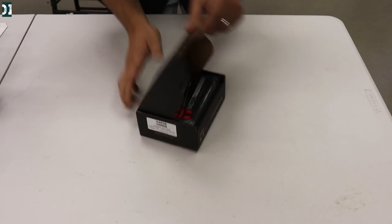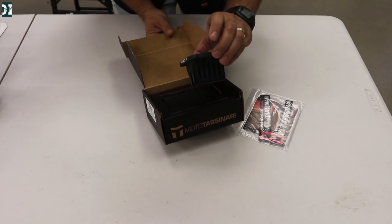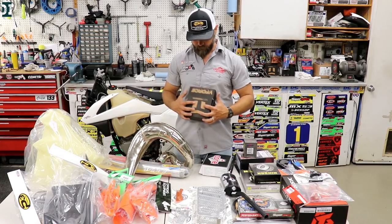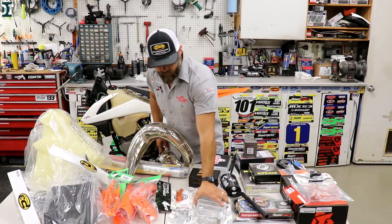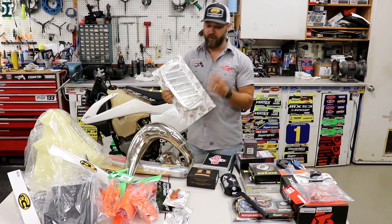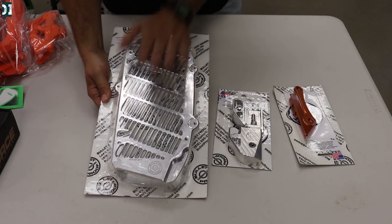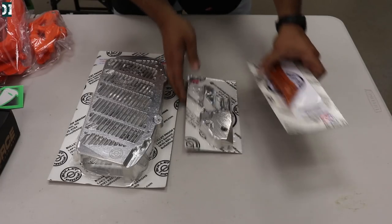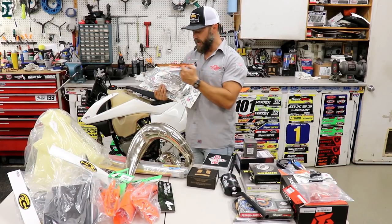We have a Moto Tassinari V-Force 4 reed cage for this bike — it will run really good and is always used for this kind of build. Next, for the radiators, we decided to go with Bulletproof guards. We also have the Bulletproof linkage protector for the shotgun linkage we're gonna install, and the Bulletproof swingarm bolt protector.